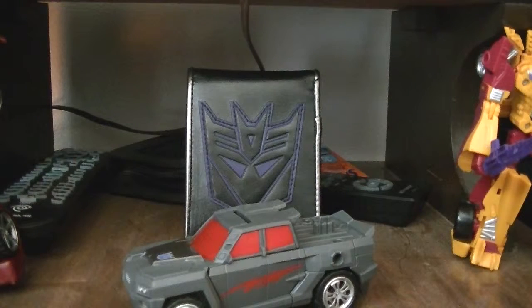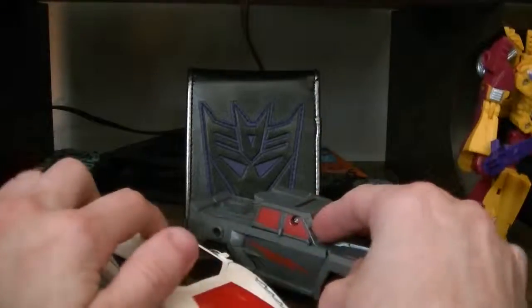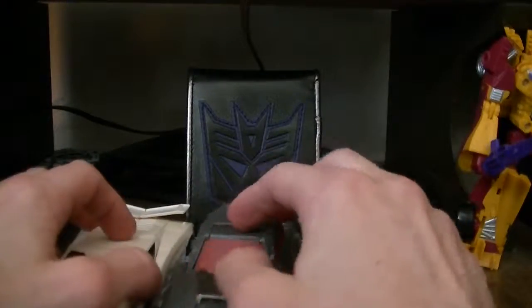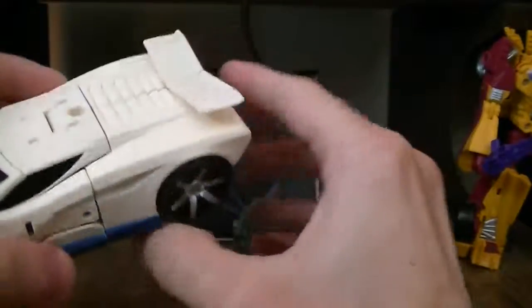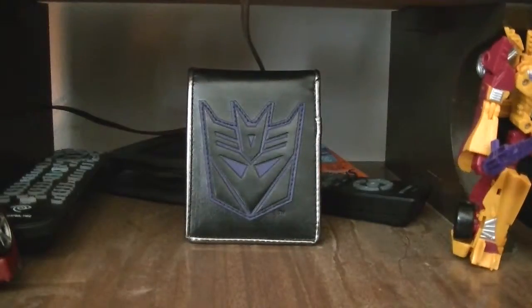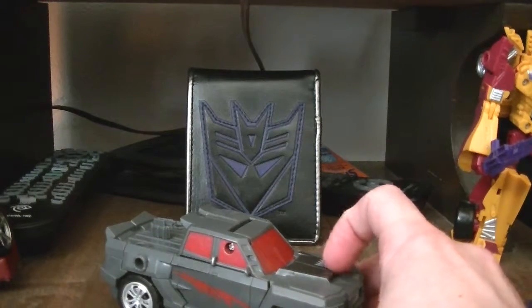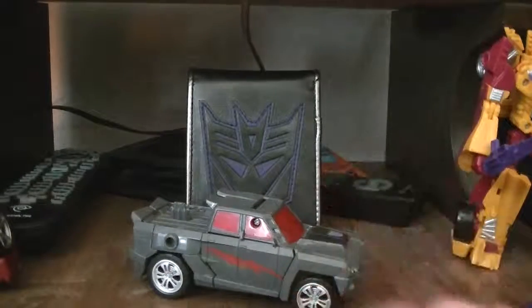That is it. I'm just doing a vehicle comparison because I am leaving these guys in vehicle mode — you'll see why. Not bad. That's my review of Transformers — the Subcon Offroad. I'll see you guys next time. Take care.